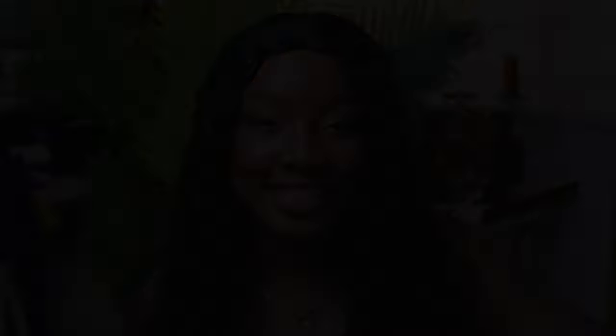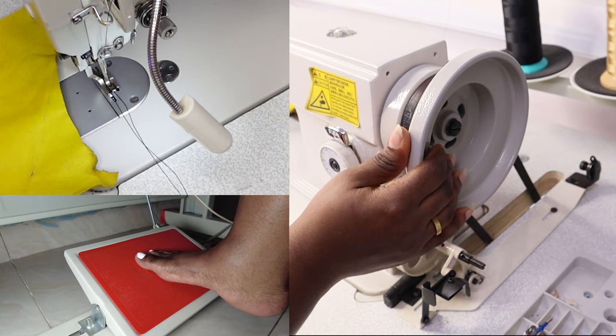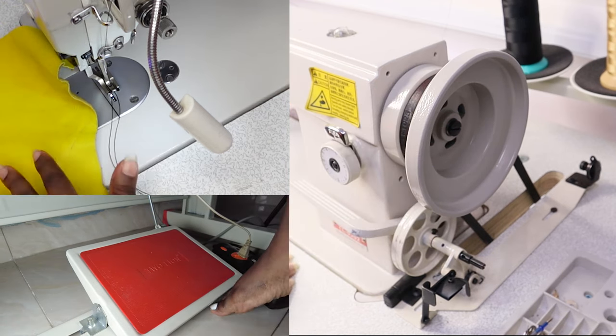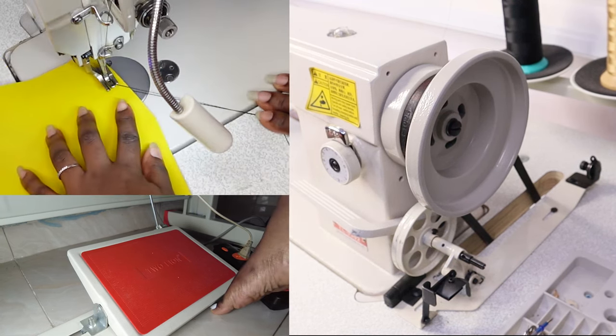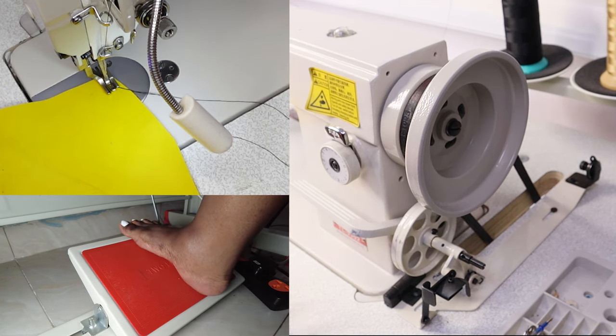First thing you want to know: this is the wheel — this is where you feel the vibration of your machine. We're just going to use this scrap of leather for our project. Drop it down, turn the machine on. This is going to be a little noisy but I really want you to hear the vibrations and the hum, so I'm going to move the microphone a little closer so it can catch the noise.